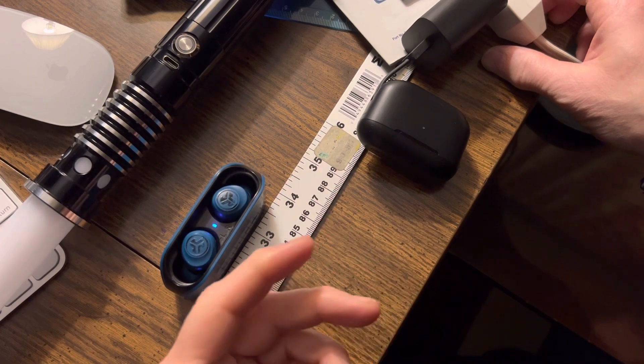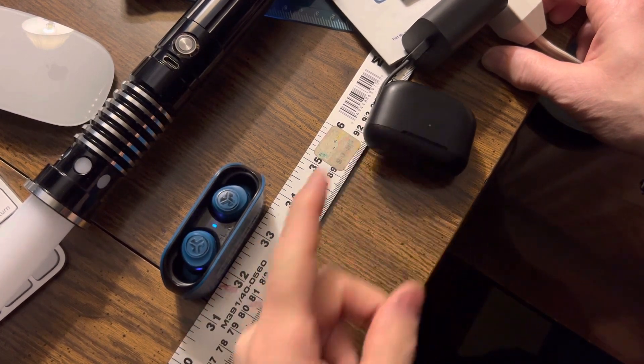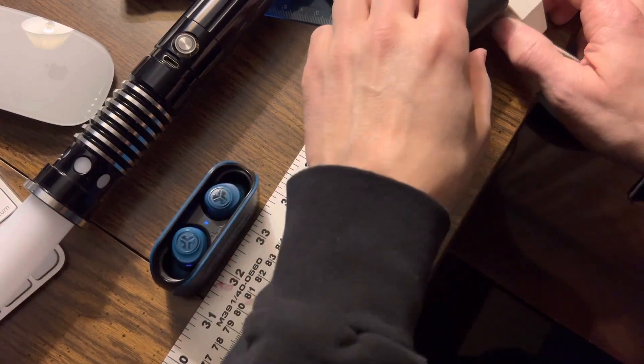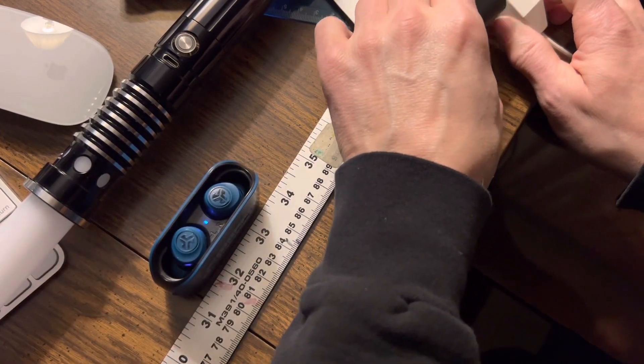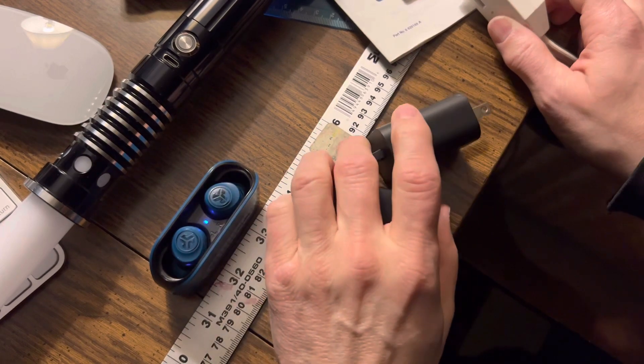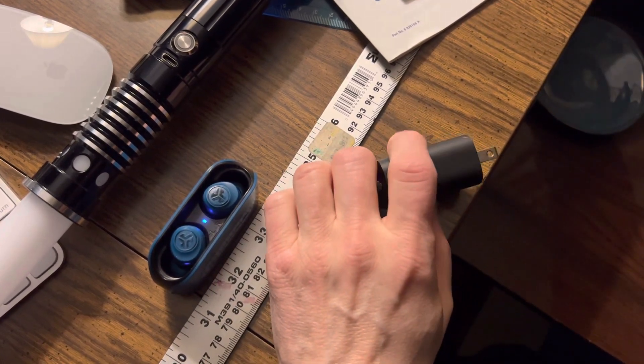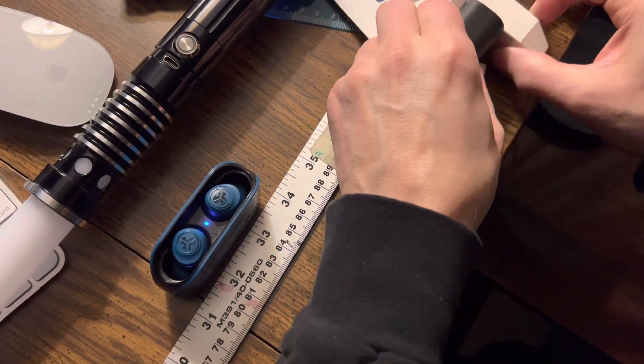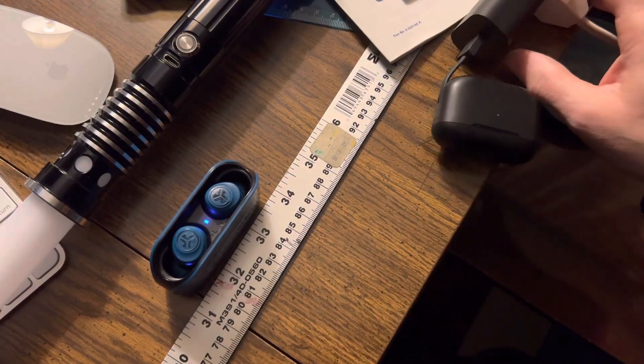I love these earbuds for the price — really, really. These are $20, and these are $15 now. I don't know, just can't beat them. But they're not for everybody, I get that, and I understand the frustration that's out there in the comments. Anyway, I hope this helped. I'll see you on the next one. Take care.